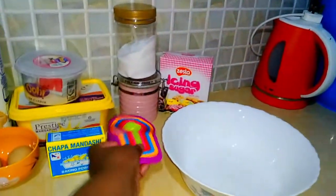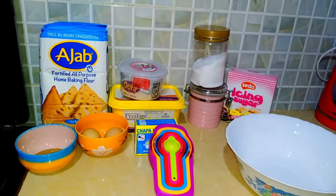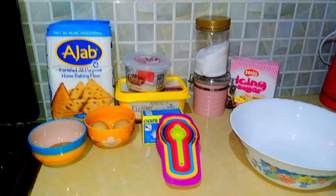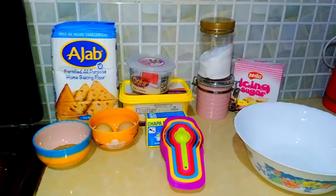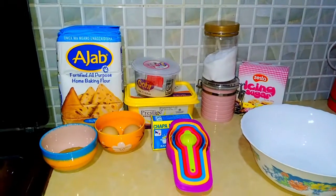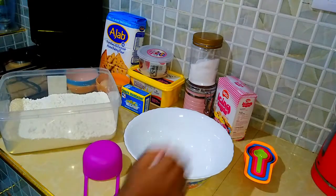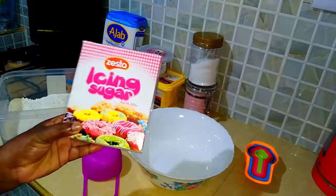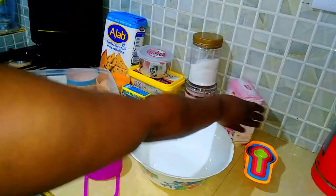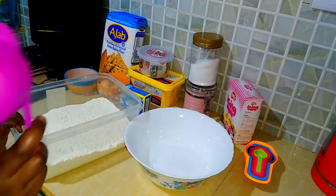Then of course we'll need a bowl to mix. I'm using these measuring cups here. The reason why it is important that you measure is because you want to get everything accurate. Anything made with yeast requires you to be very keen with measurements — that's a tip you should know. Also remember that we will be using icing sugar to make a nice sweet frosting for the cinnamon rolls, but that will be for later. So be keen with the ingredients, and I'll also put the ingredients in the description box.